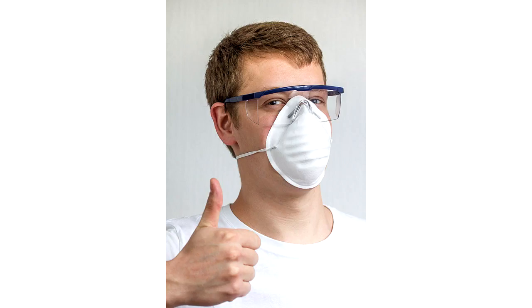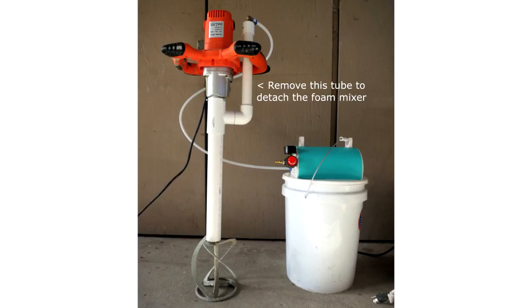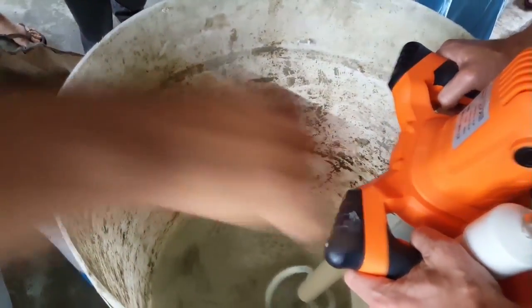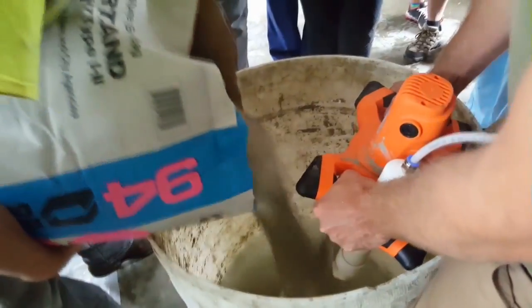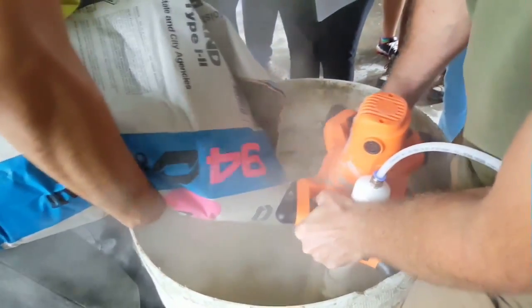We're going to start by prepping the concrete for the foam. Put on your dust mask and put 7 gallons of water into your 50-gallon drum. Notice that your foam injector is detachable from your little dragon — for the moment, detach the little dragon from the foam mixer. Put the mixer paddle in the water and turn it on low, keeping it centered in the barrel and touching the bottom. Have your helper slowly pour the entire bag of concrete directly onto your mixer blade.